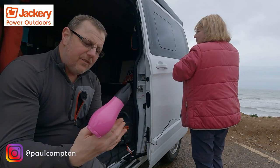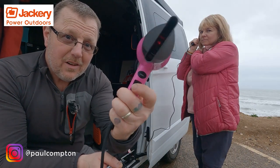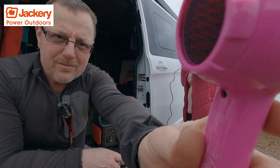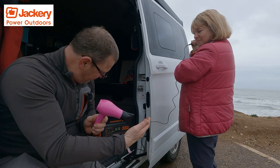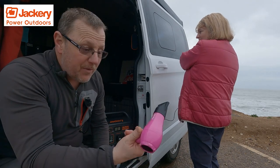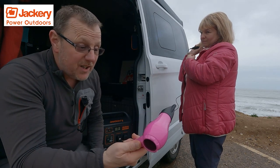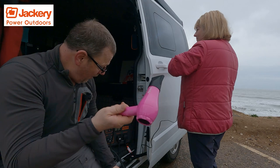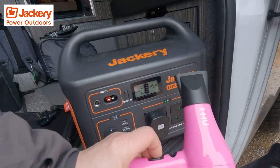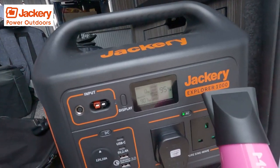Plug it in, fire it up — on high power. I'd say it's drawing 900-and-something watts, but that's the hairdryer and the straighteners working at the same time. So if you really do get wet, it's an absolutely fantastic idea having something like this so you can actually dry your hair. You can even go for a swim in the sea and still dry off. Brilliant — absolutely fantastic.